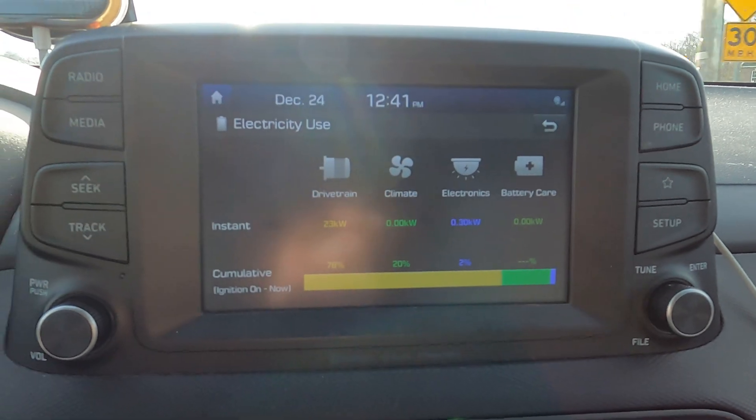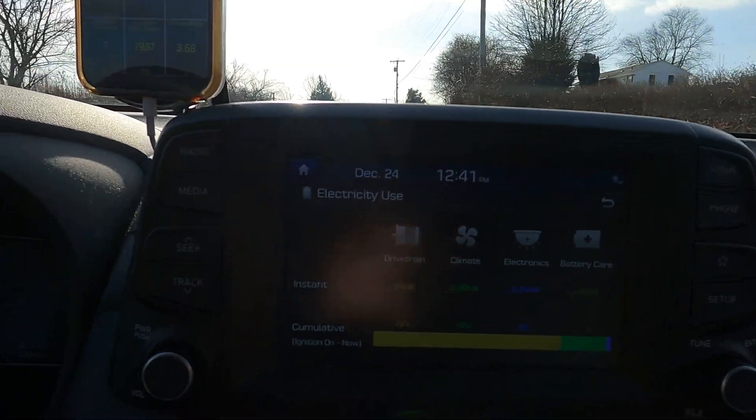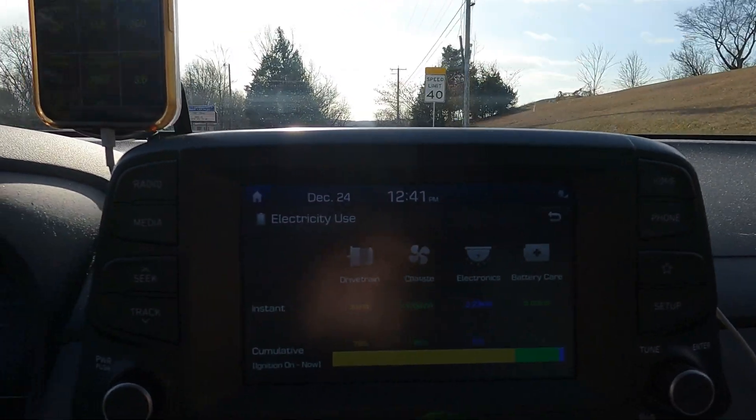I stopped at Starbucks to get some holiday cheer for the ride back. I was in there for about 10 minutes and left the car off. The battery pack min-max stayed the same as when I left — 7 degrees Celsius min, 9 degrees Celsius max. The inlet did drop to negative 1 degrees Celsius, and the outside temperature stayed about the same at negative 11 Celsius or 12 degrees Fahrenheit. Now, max regen test — I'm going to get up to speed and then use the left regen paddle and see what we get.